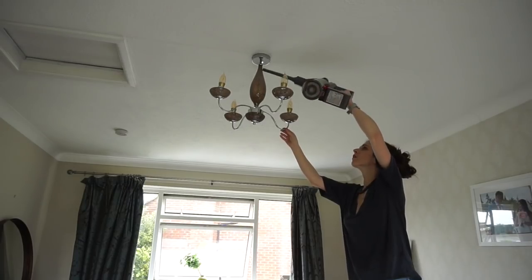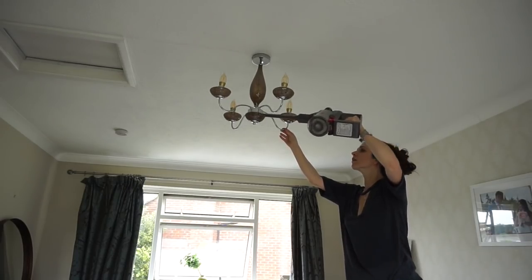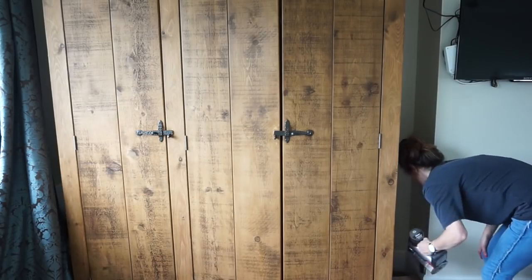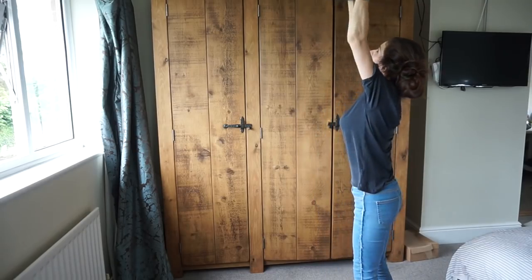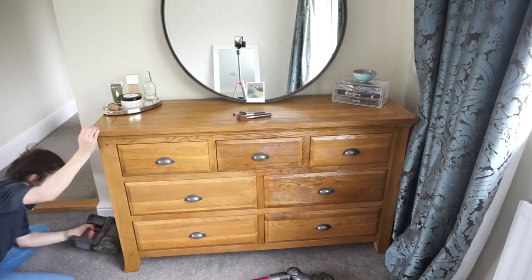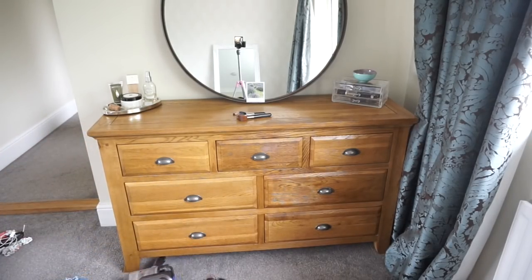I then go on to hoovering, and I always start up high because if anything falls I can finish by hoovering the bottom. I do the lampshade, the corners of the room, above the curtains, down the sides of the wardrobe, on top of the wardrobe, and any hard-to-reach places like the back of the dressing table and side tables. Then I finish off with the carpet.